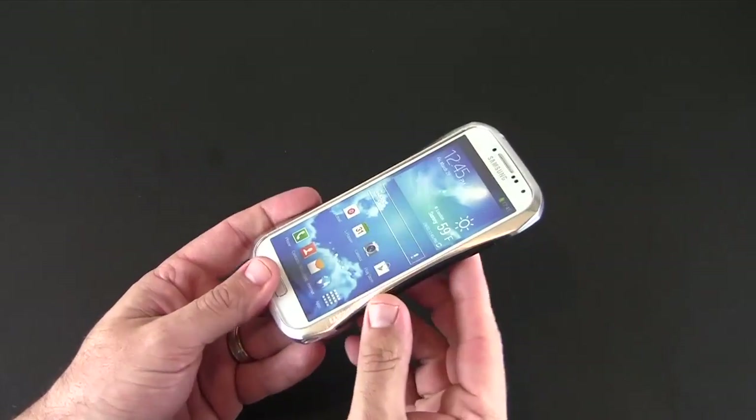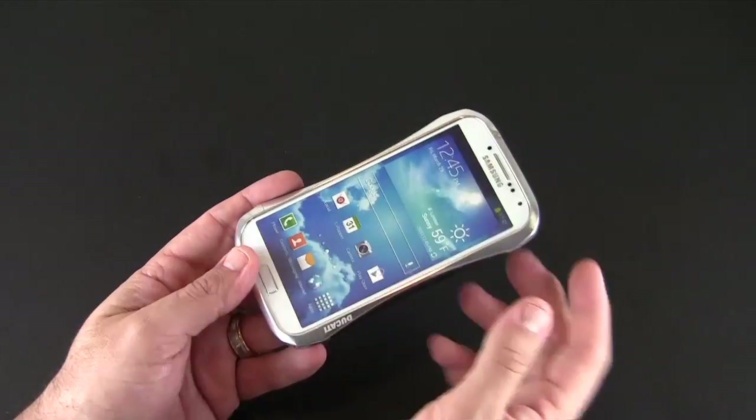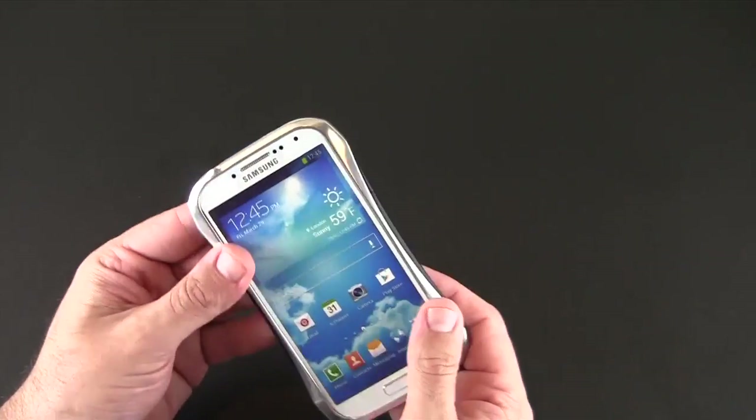Once it's on, you do have a small amount of lay-on-the-table protection with this case. This lip or beveled edge comes up above the glass. There is some additional Ducati branding right there in the lower right-hand corner of the case.